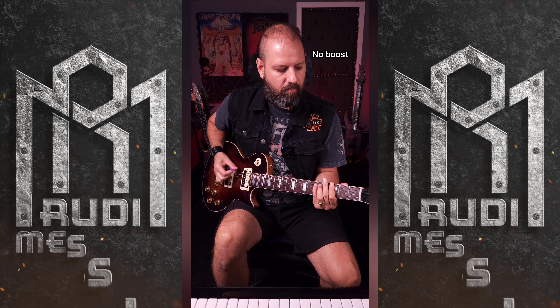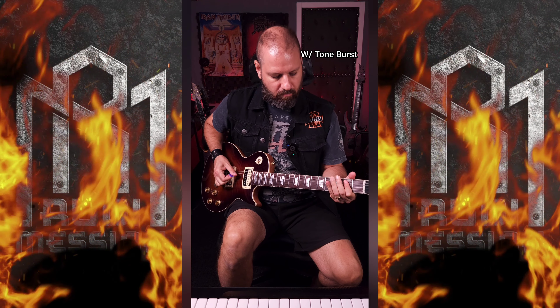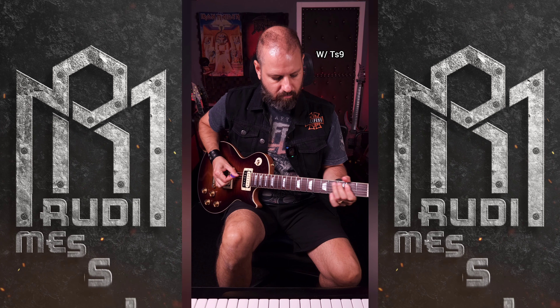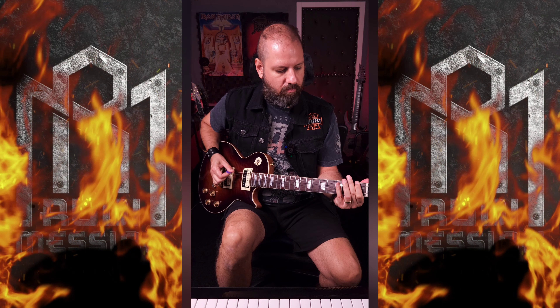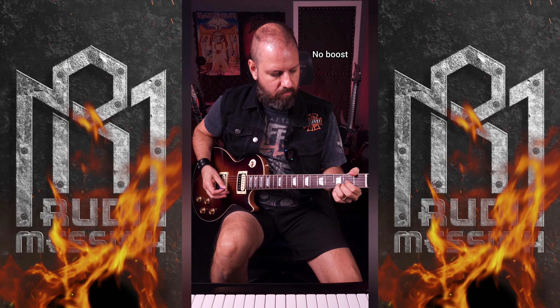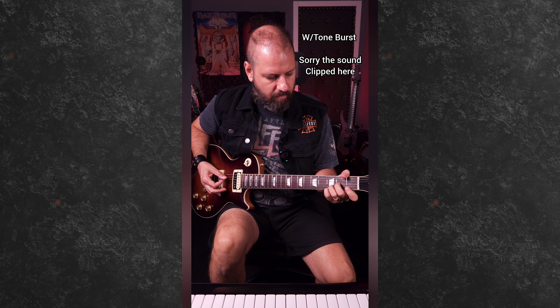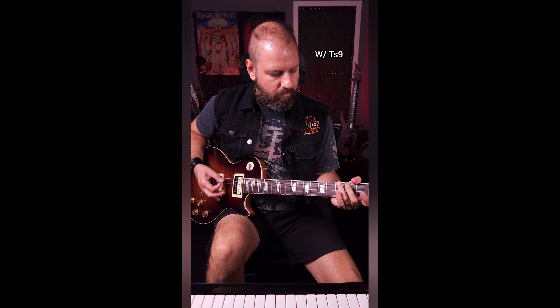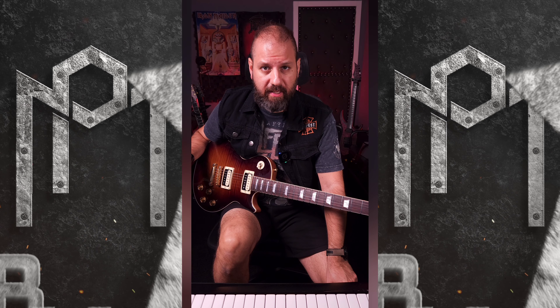Let's try now a heavier sound. The best way to see the difference between the two pedals is to try on Clean. The Tube Screamer on Clean sounds great — it's like I want this sound for this part.